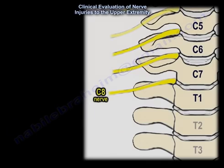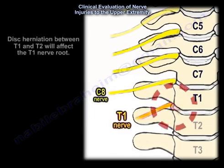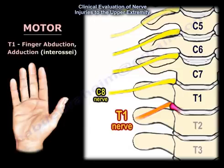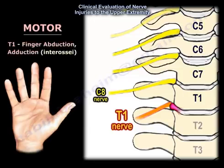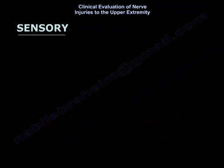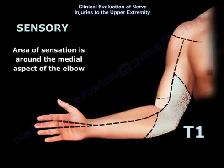For a disc herniation between T1 and T2, the T1 nerve root is affected. The motor function involved is abduction and adduction of the fingers. The sensation of T1 is around the medial aspect of the elbow.